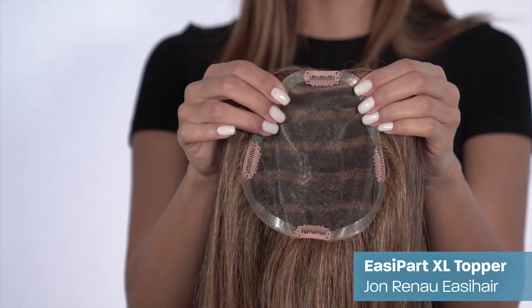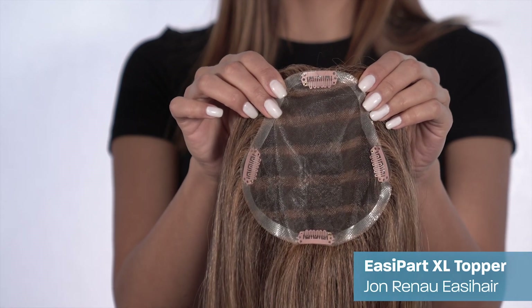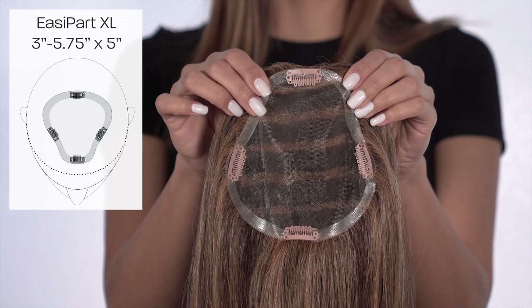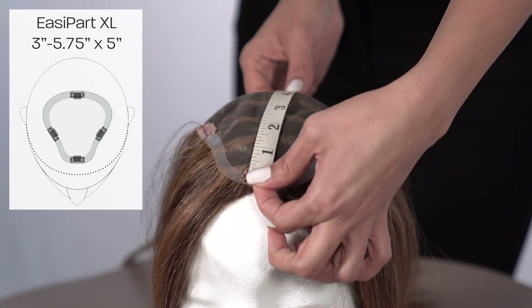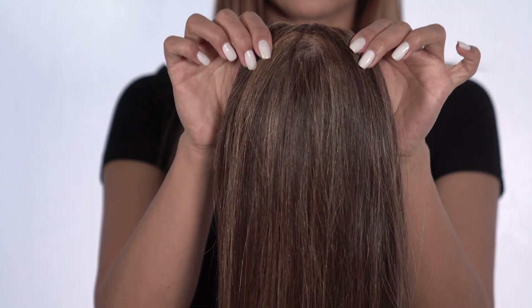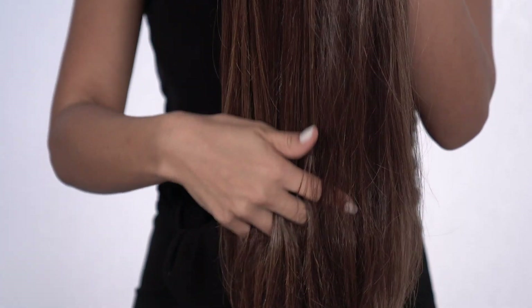The Easy Part XL Topper by Jon Renau Easy Hair is a very popular topper hairpiece, as it gives a little more coverage than the standard Easy Part. With a base measuring 3 to 5.75 inches left to right and 5 inches from front to back, the Easy Part XL Topper is ideal for the beginning to progressive stages of hair loss.